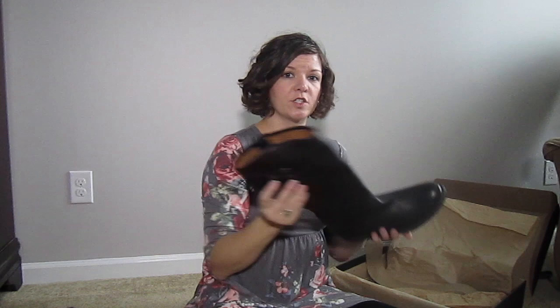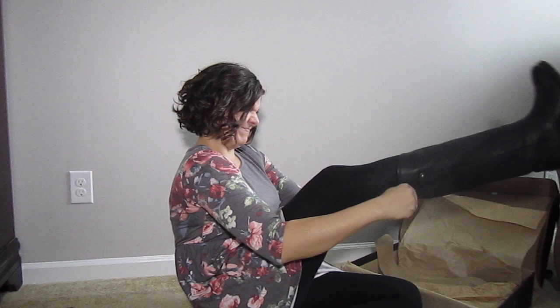Here's the right boot — it's fine. My right foot is actually a little bit smaller than my left foot. Here we go — boot number one. Still a little bit of trouble, but it's on. Pretty happy with it.